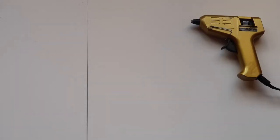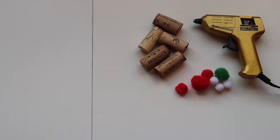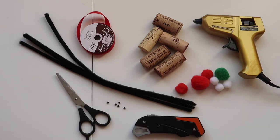For your cork reindeer you will need glue, three corks per reindeer, pom poms of various sizes and colours, some ribbon, black or brown pipe cleaners, any tiny little bead that you can get your hands on that will act as your reindeer's eyes, a pair of scissors, and a cutting tool. I have actually raided the toolbox for this and we are all set.